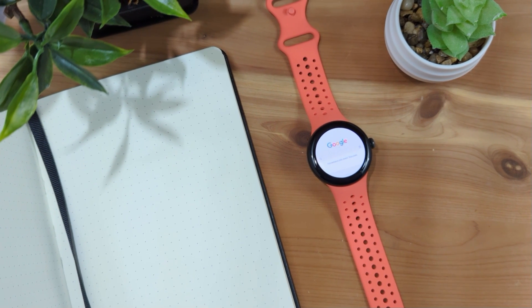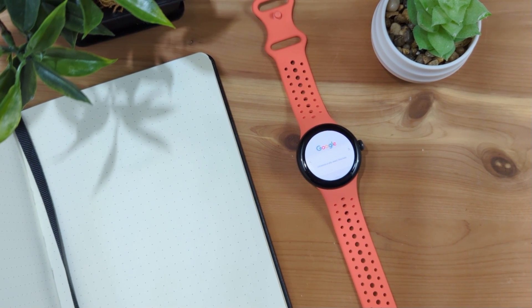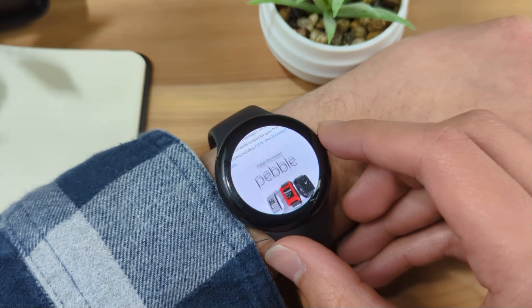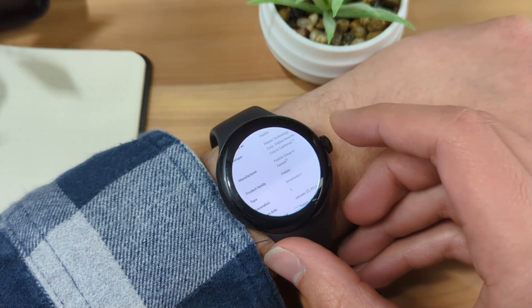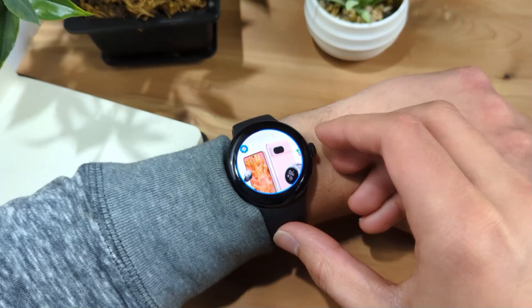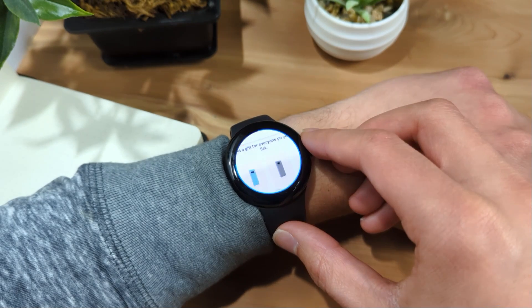So what can you do with a web browser on a Pixel Watch? Simple web browsing works alright — Google searches, looking up things on Wikipedia, viewing a news article, looking up sports scores, and even some online shopping load on the Pixel Watch OK.